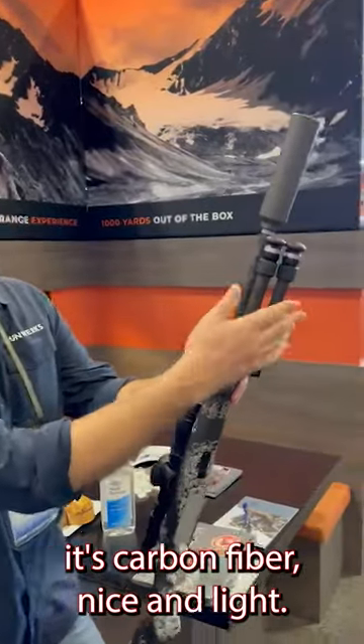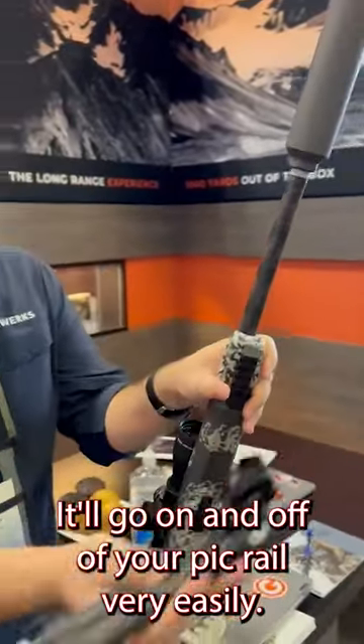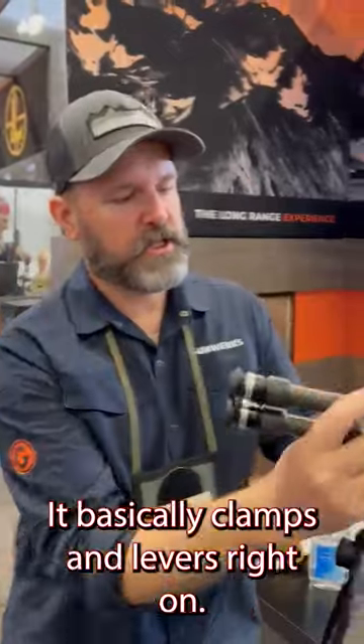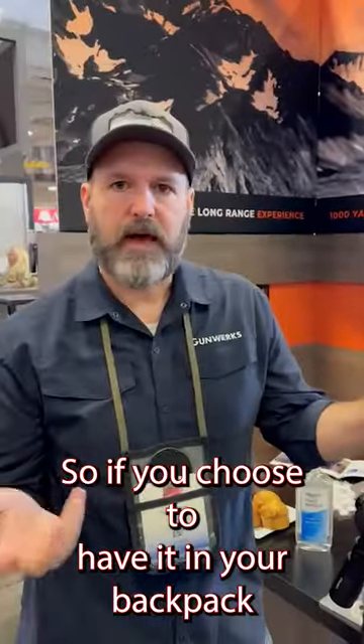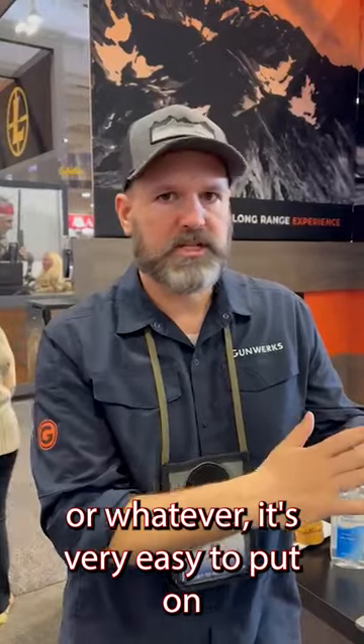First thing to note: it's carbon fiber, nice and light. It'll go on and off of your pic rail very easily — it basically clamps and levers right on. So if you choose to have it in your backpack or whatever, it's very easy to put on in the field.